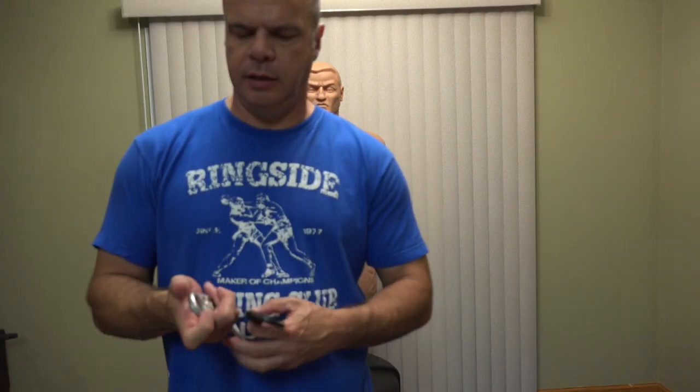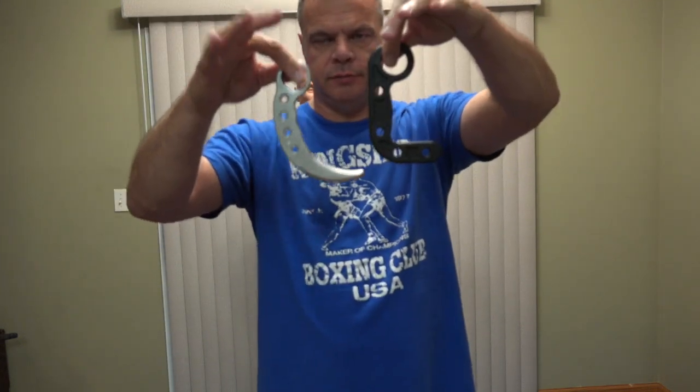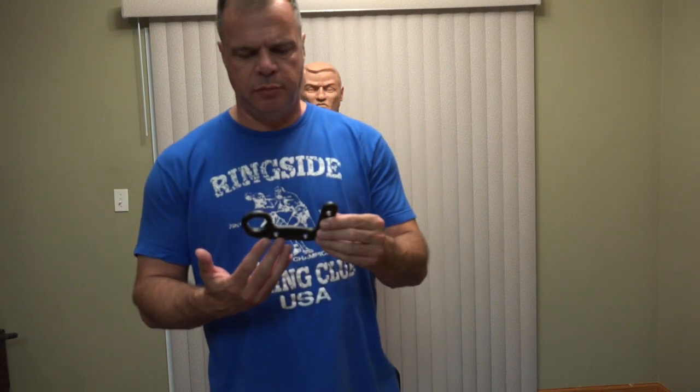The travel wrench is also known as the impact karambit. Basically, it's a two-ounce piece of plastic, and compared to a bladed karambit like so — this is also a trainer — you can see the resemblance. The impact karambit, or travel wrench, is used for impact striking, blocking, hooking, and all that kind of thing. I'll demonstrate some of that on the Bob back here in a few minutes.